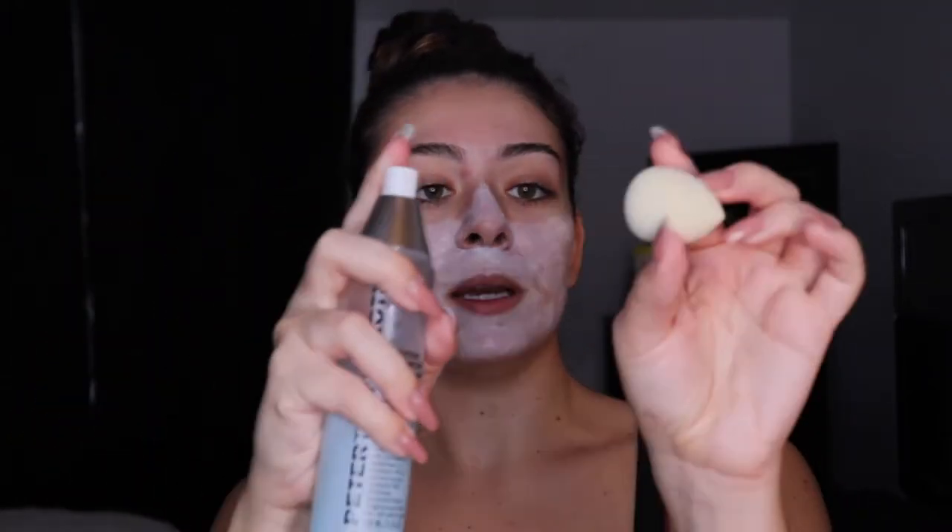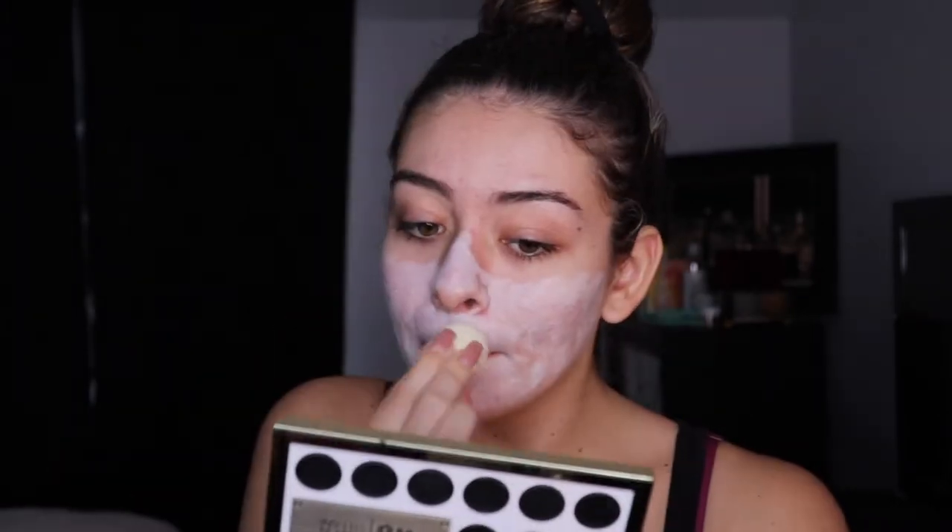We're just going to apply this all over our face. Last year I did this with a sponge when I did my Halloween look, so I'll switch to a sponge now — just a little elf sponge from a pack of three. I'm going to spray some Peter Thomas Roth Water Drench on it because I'm too lazy to go to the bathroom and get it damp. We're going to need a lot of face paint because we have a lot of face. It's the greatest time of the year — is everyone ready for spooky season?